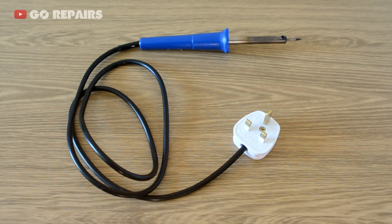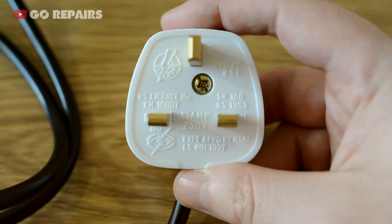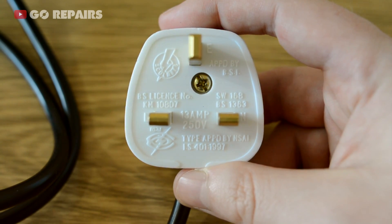To get started, I'm going to look at checking this in sections. First up will be the plug, then I'll check the lead, and finally the soldering iron itself. This is an English plug which might look a bit strange if you live outside of the UK and you've never seen one before.